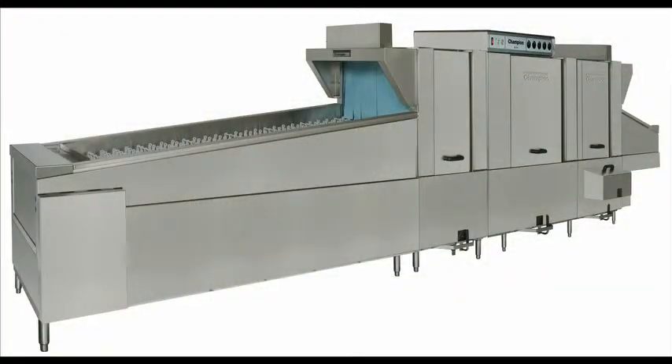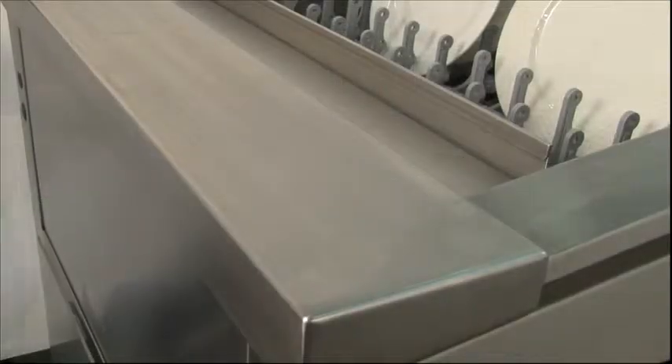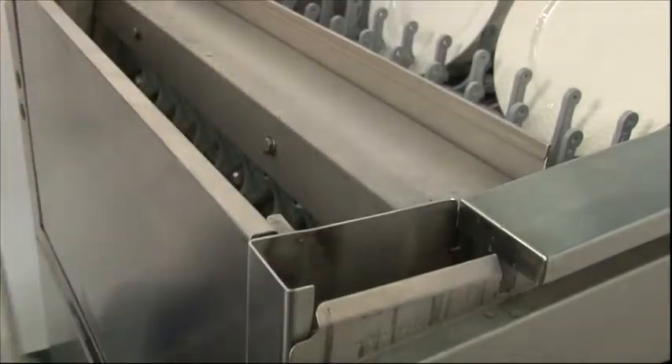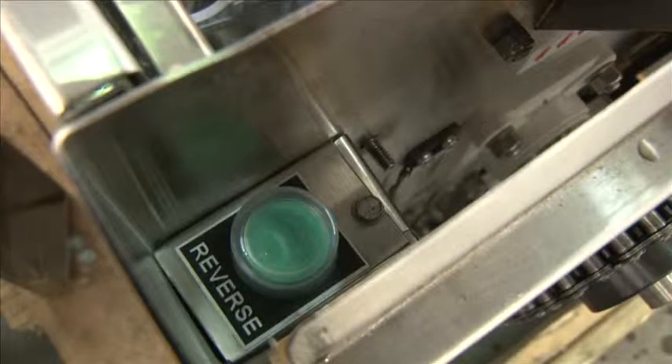At Champion, we recommend all loose ware to be racked to go through the machine. However, if something were to get in the belt and cause a jam, our anti-jam switch will automatically engage, shutting off the belt. To help remove the jam, as a standard feature, we have what we call a reverse jog switch, located right under the end cap of the unload. Lift it off and you can access the reverse button. When you push and hold this button, the belt will reverse its direction to more easily remove the jam.